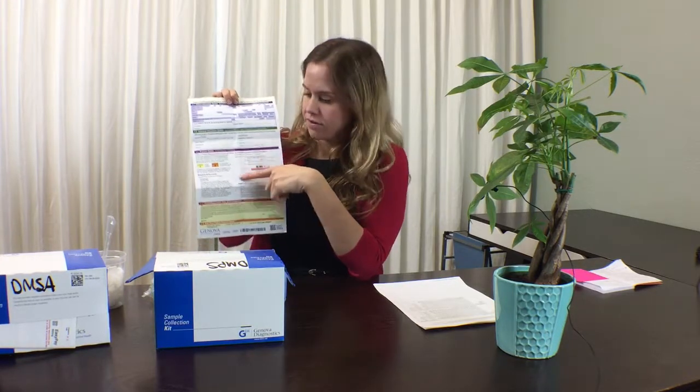Neither of these tests go through insurance, so you will disregard that section. For the payment section, you can pay by either check or credit card. At the bottom, we have a signature line. The front will have been filled out for you.